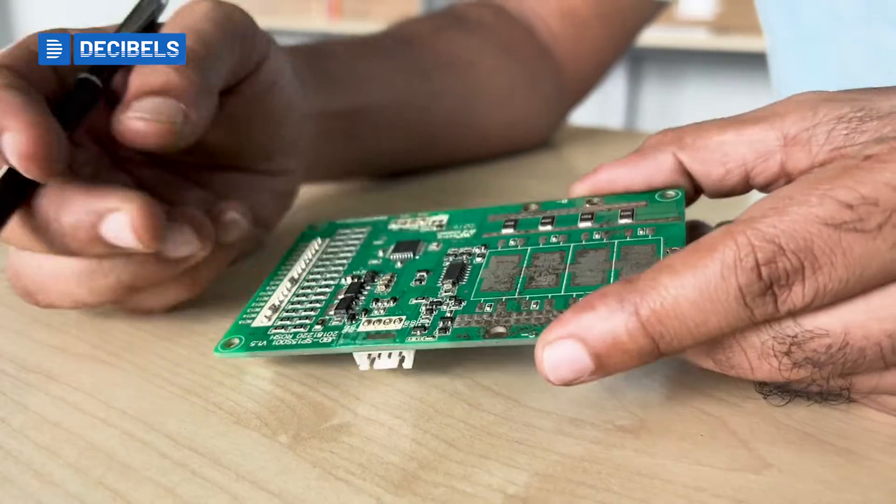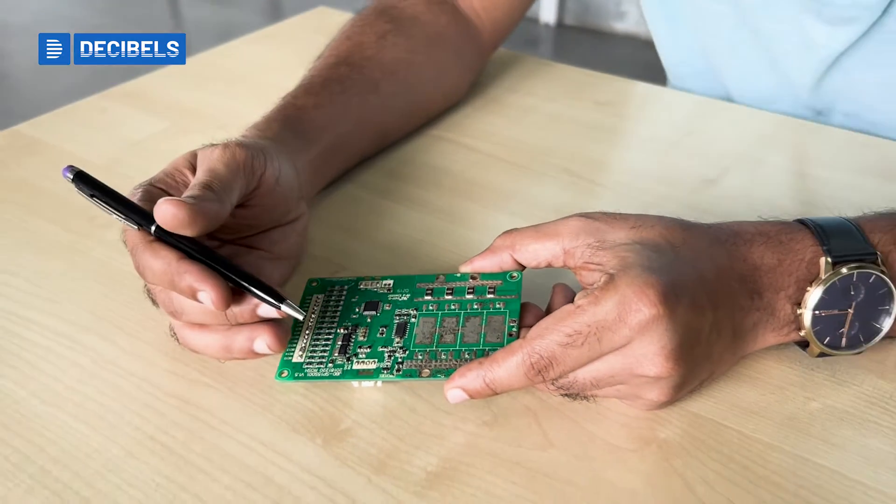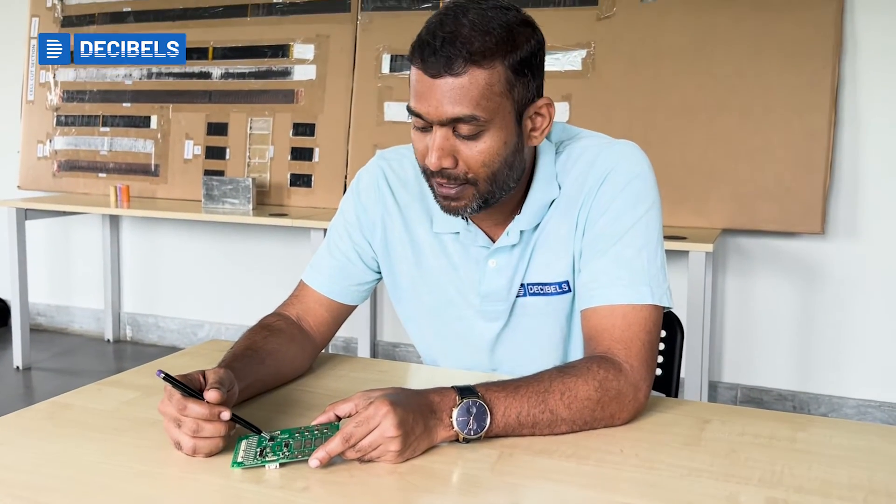Then you have your communication protocols — such as CAN communication — used in different applications. These are driven by the microcontroller, which has the ability to communicate with other components like a laptop or a dashboard.